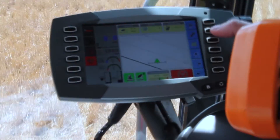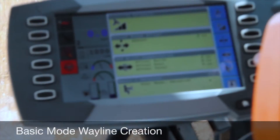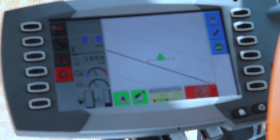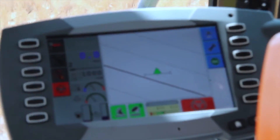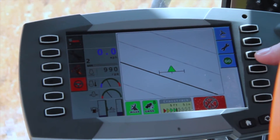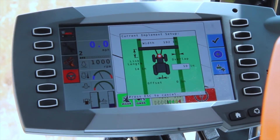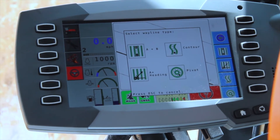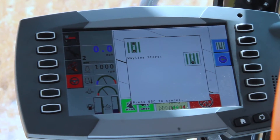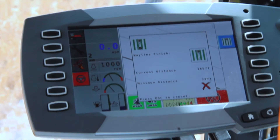Now we'll go back to the basic mode and show you how to make a wayline in basic. Now we're back to the basic mode main screen — you can see we have fewer buttons and icons on the monitor. To make a wayline in basic mode, simply select go. It's asking you to verify that your implement profile is correctly set up. We'll select the check mark, then select what type of line we want to establish. Again, we'll do an A-B line. We're back at the same screen as before, where it's asking us to travel a minimum of 33 feet.